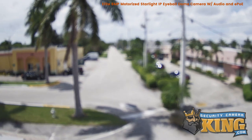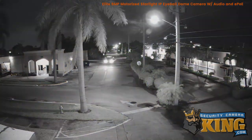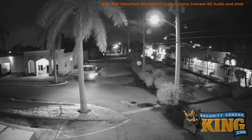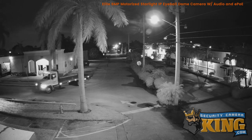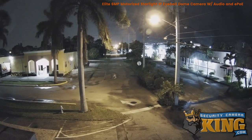The camera has an infrared viewing distance of 164 feet at night. It also features starlight technology, allowing it to see full color in extremely low light.